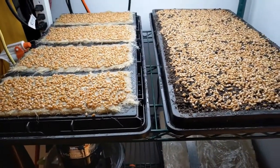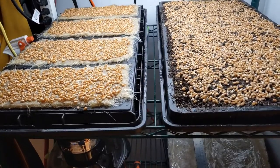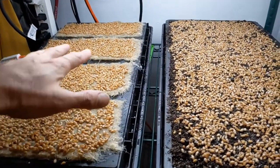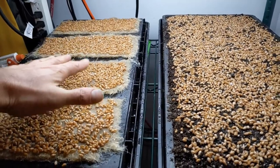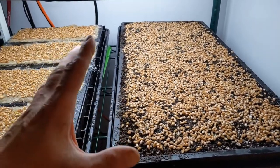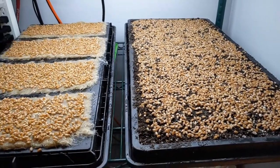Both of these have the heat mats below them, and I'm hoping I'm not going to experience the same problems because in this case the roots are not in contact with the bottom tray, so they're not going to get damaged. And here, I already know this system works because the soil acts as a buffer in that regard.